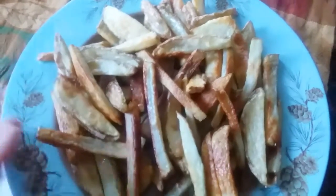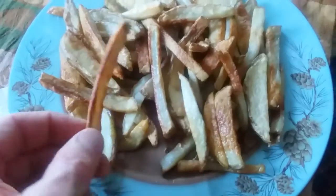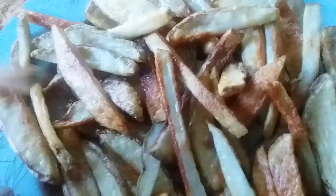Friends, this is a very quick video about oven-baked french fries. I finally got it right. Can you hear that crunch? See the golden brown right there?